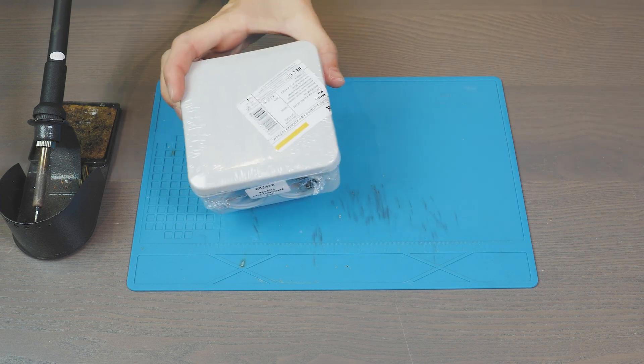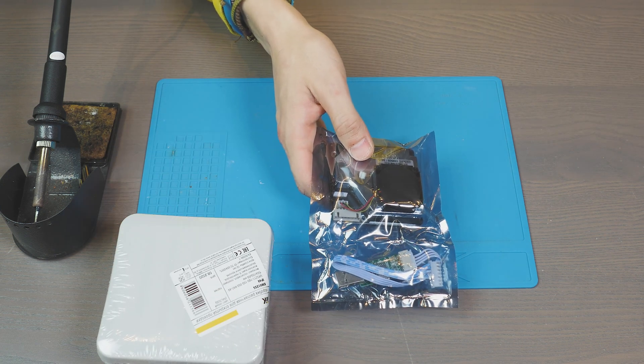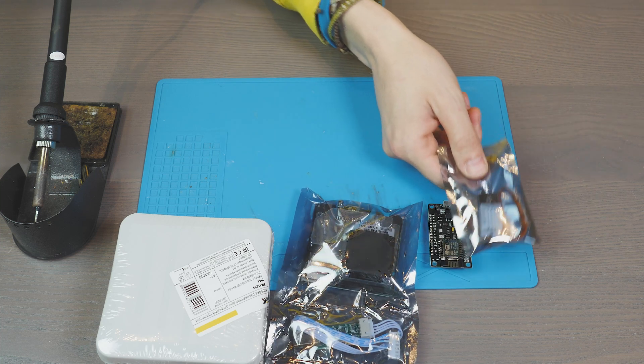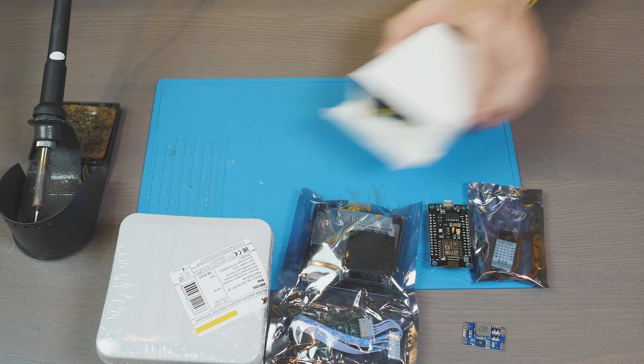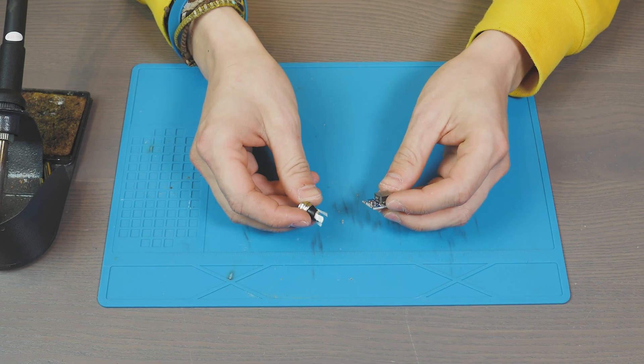To do this we need a mounting box, a PM 2.5 and 10 particle sensor, ESP8266, a temperature and humidity sensor, a 5-volt DC-DC power converter, a power supply and a connector for it.